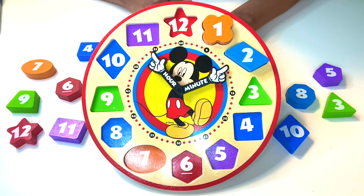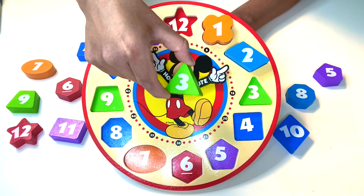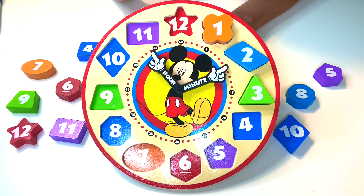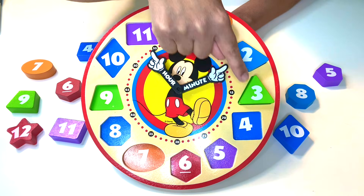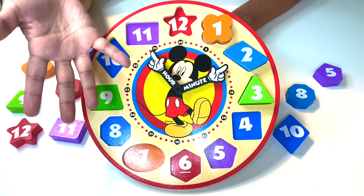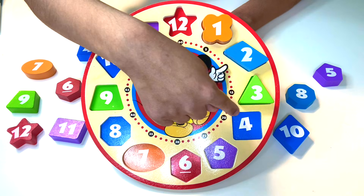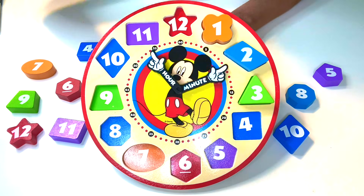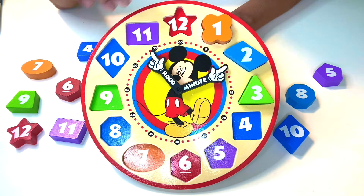Where is that triangle? I see a green number three shape — that is a triangle. Now look at this one — we have one, two, three, four. It's perfectly paired, because this shape also has one, two, three, four sides, and one, two, three, four vertices. It's a shape with four sides and four vertices.